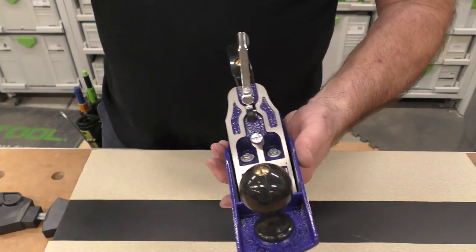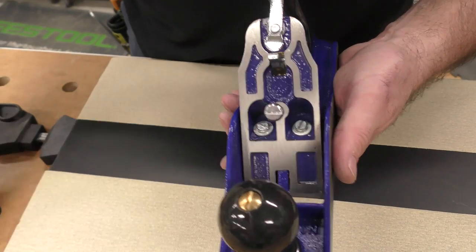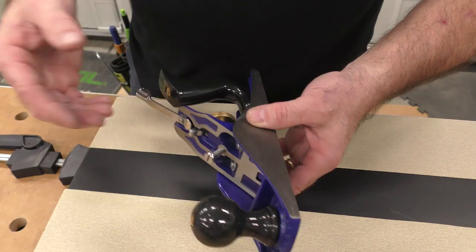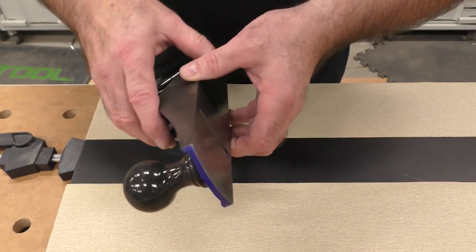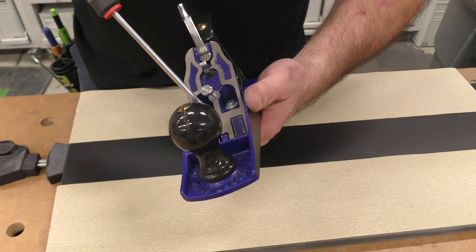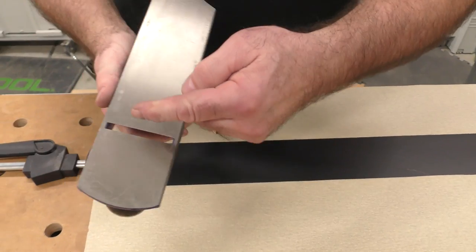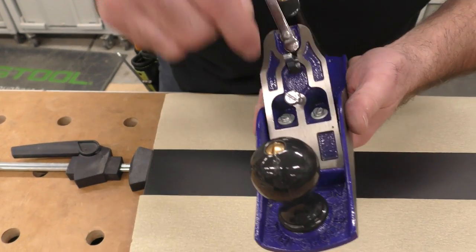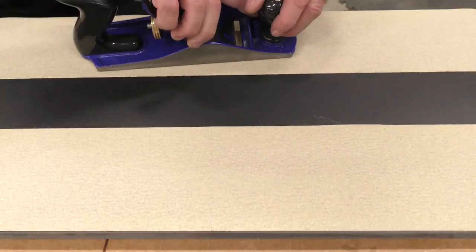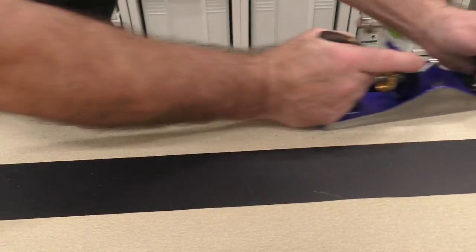Always put the frog in — leave it in. Some people leave the iron, cap iron, and lever cap in there; I don't see the need. The reason I keep the frog in: if I don't have it tightened down, I could get a hollow — I've done this before. I'll do an initial pass on the sole just to see where I'm going to have to really work.